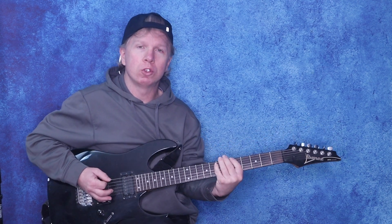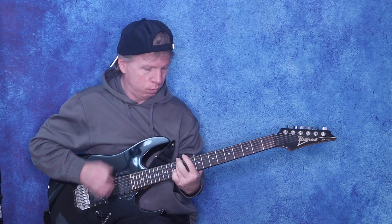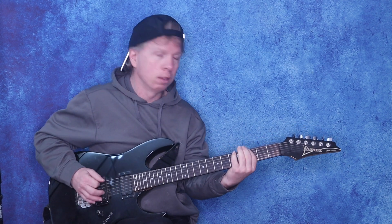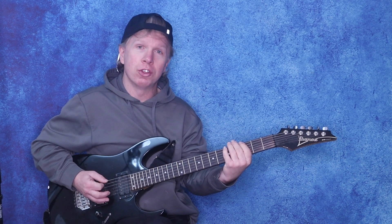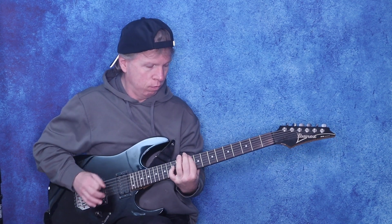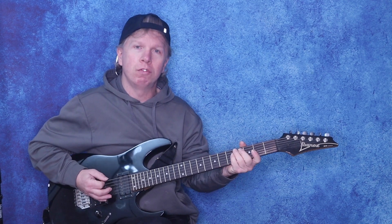Then play the 5th fret on those 3 strings to the 7th fret — so those two together. Then slide from the 7th up to the 3rd fret, and then open, and then to the 3rd again, and then to the 5th a couple picks. So all together, and then 3 down picks.